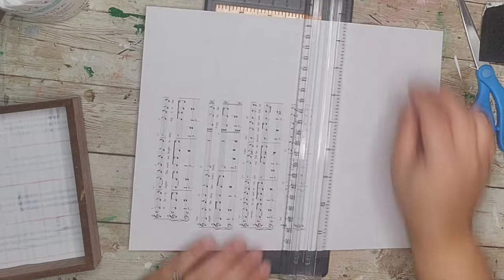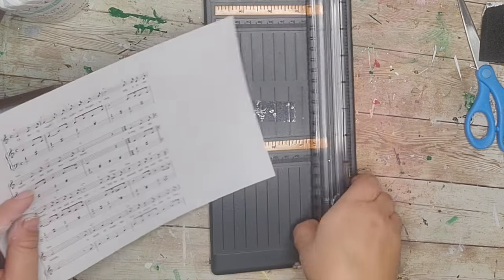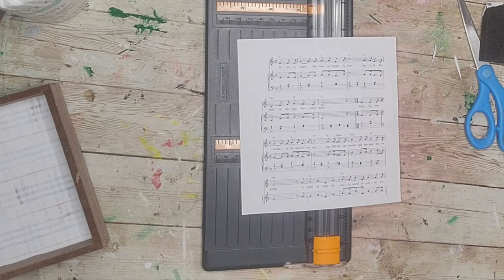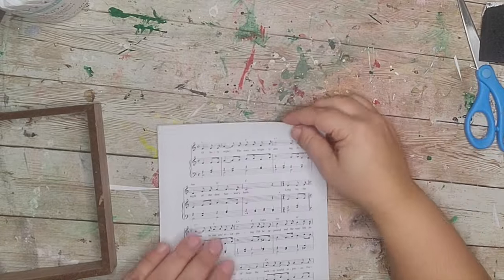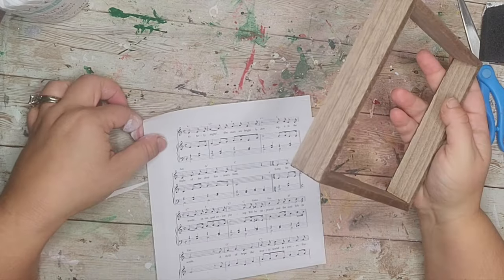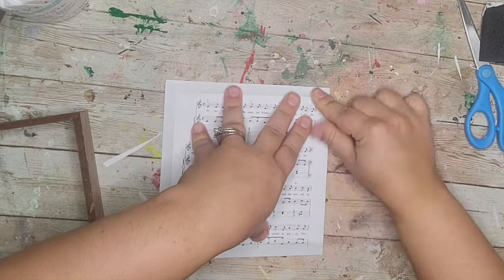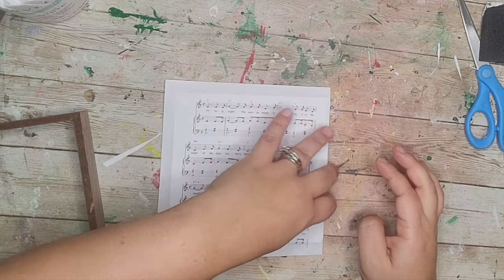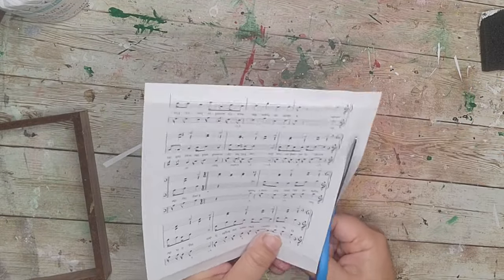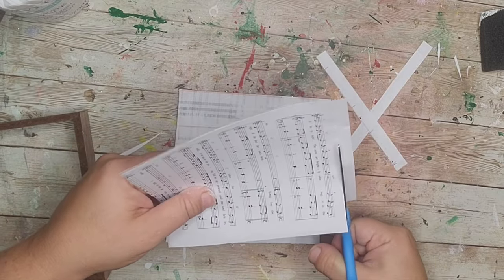As that was drying I took a printable I printed from my laptop — I just Googled 'O Holy Night sheet music,' sized it down to fit in my little frame, and cut it out leaving a little border. What I should have done was place the frame on it, trace it, and cut — that would have saved some steps — but I just cut it down, positioned it so it was centered, and creased it.